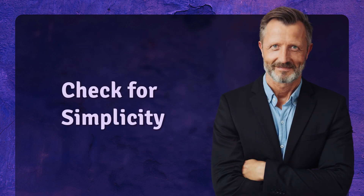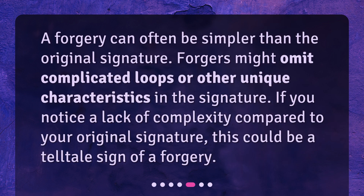Check for simplicity. A forgery can often be simpler than the original signature. Forgers might omit complicated loops or other unique characteristics. If you notice a lack of complexity compared to your original signature, this could be a telltale sign of a forgery.